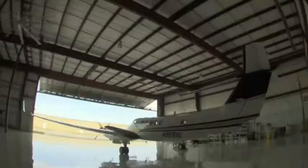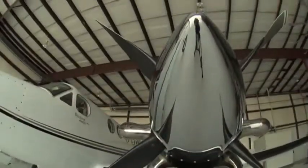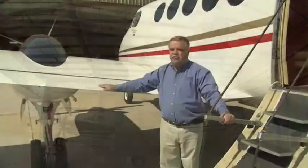One of the exciting things to me in the installation of the G1000 was the weight savings. We gained 350 pounds of useful load. That's big. That is a real savings.